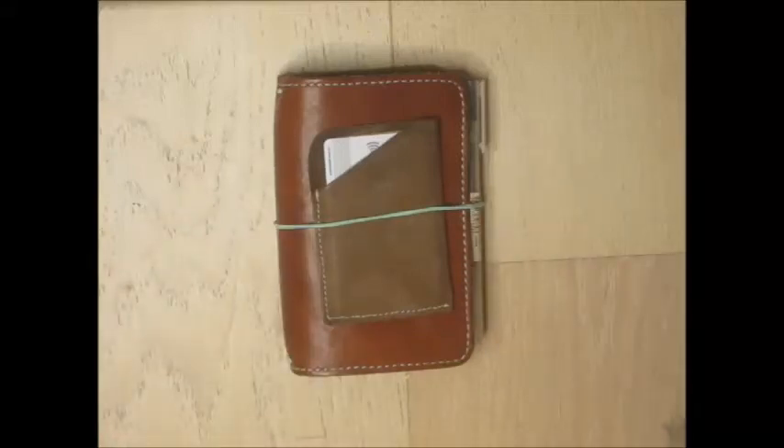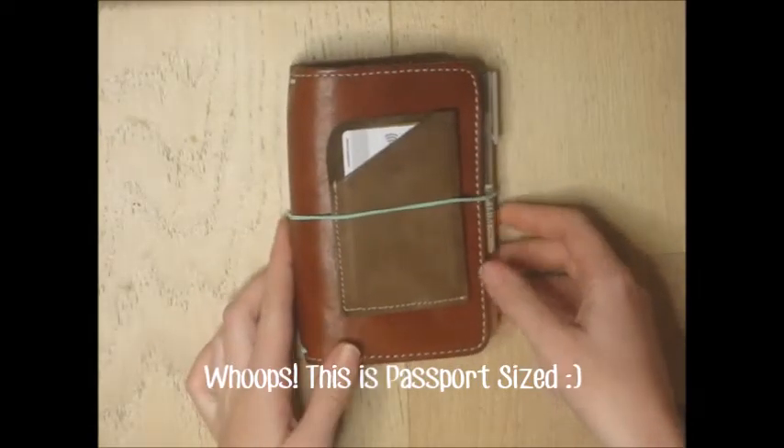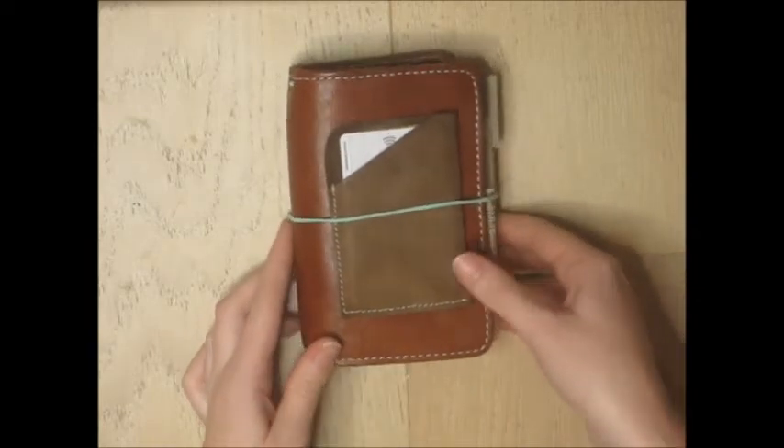Hi guys! A couple of weeks ago I asked on my Instagram page whether anyone would be interested in seeing a flip through of my pocket size Foxy Fix, and a couple of people said they'd be interested, so I'm finally getting around to filming it.